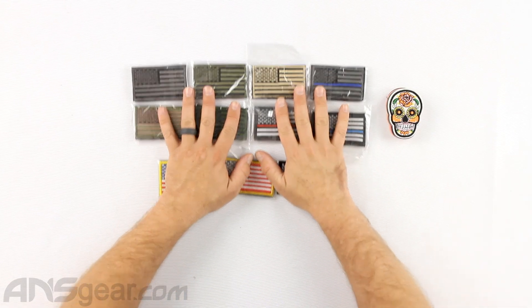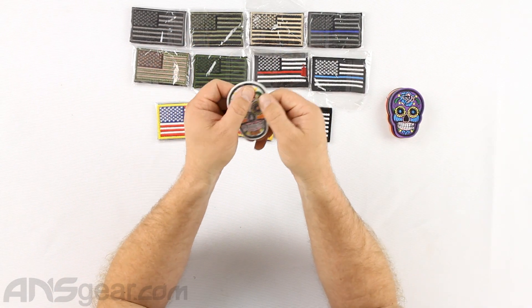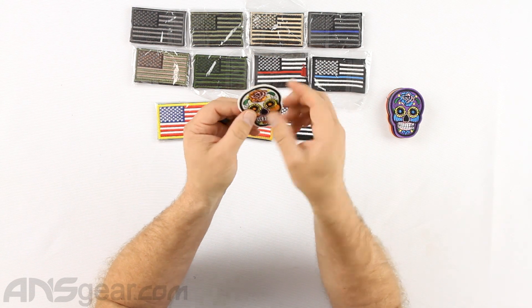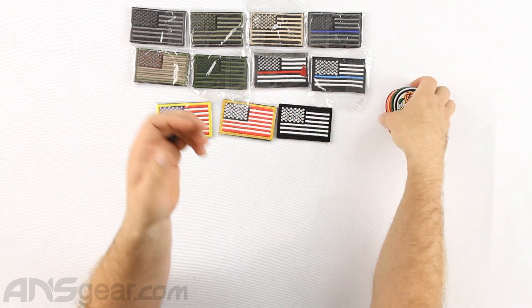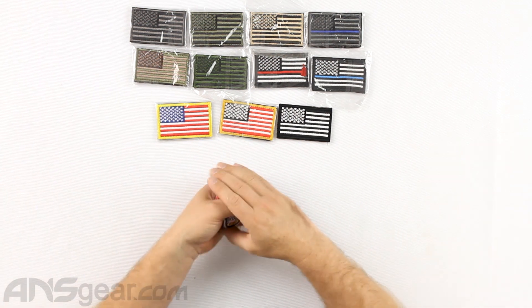Now the Sugar Skulls patches that we have right here, these are iron-on patches. They have no Velcro backing to them at all. These are iron-on — great for shirts, backpacks, jackets, or whatever you want to iron them onto.